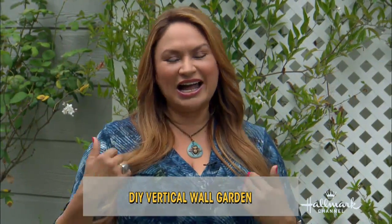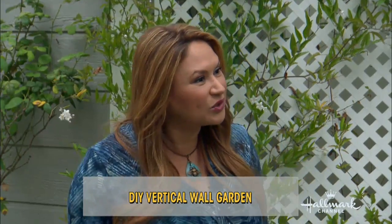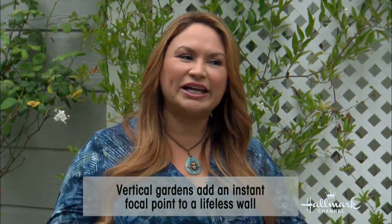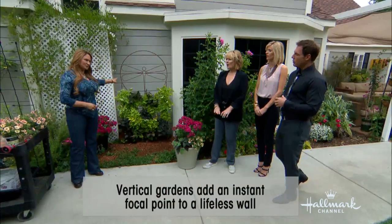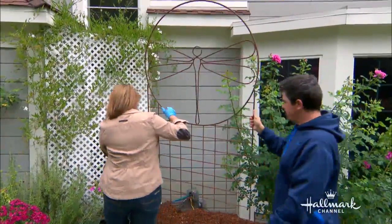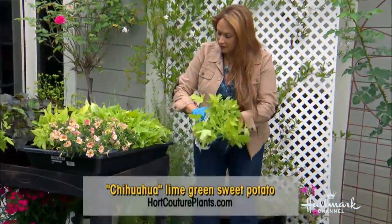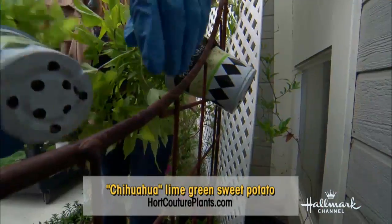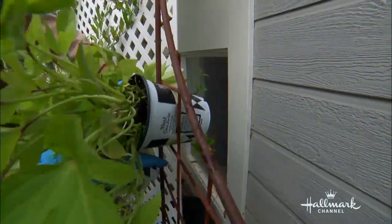You're going to get your mom excited, because this is a really easy project. I can't believe I didn't think of it earlier, because everybody loves vertical gardens and you kind of have to go out and buy it or construct it. This is no construction. It's a store-bought trellis in metal that we just staked in, and then the important thing is to find plants that fit through the grid. These are four-inch plants.